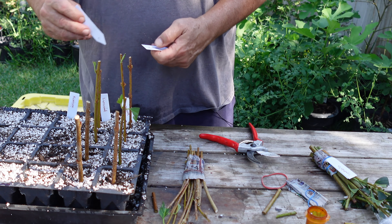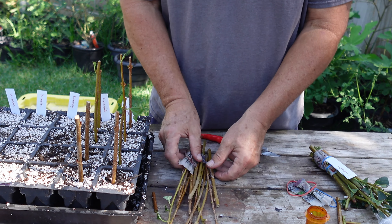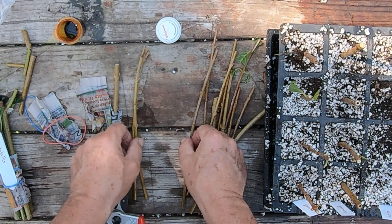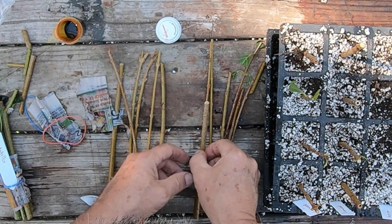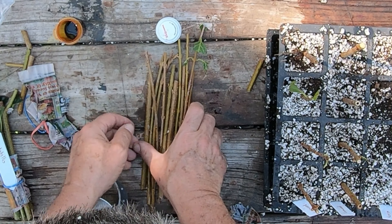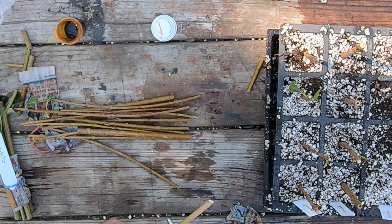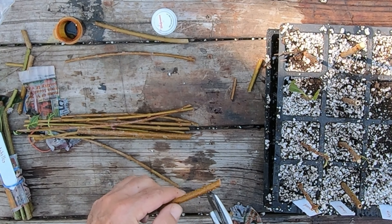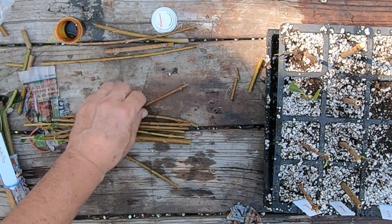Like I said, I've never grown forsythias before, so I'm just going off of what I've read and videos I've watched. They're one of the first plants to bloom out in the spring, and they bloom with really pretty yellow flowers all up and down the stems. They're one of the first ones to bloom in the spring, so it's always said that when these things bloom, you know winter is over.